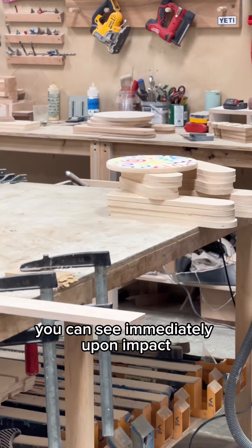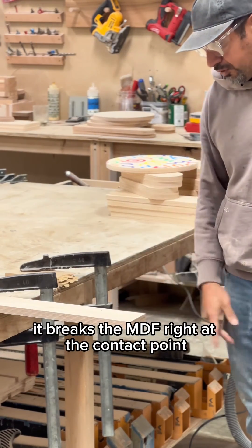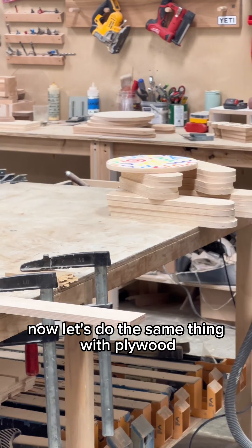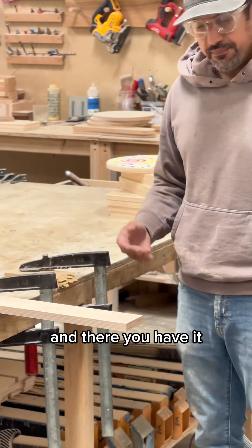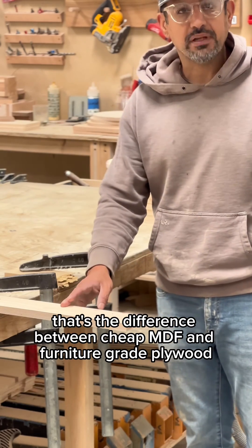You can see immediately upon impact, it breaks the MDF right at the contact point. Now let's do the same thing with plywood. And there you have it — that's the difference between cheap MDF and furniture-grade plywood.